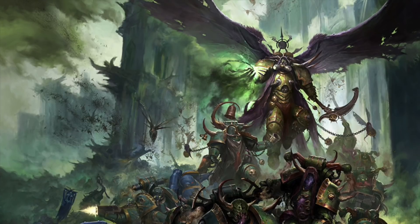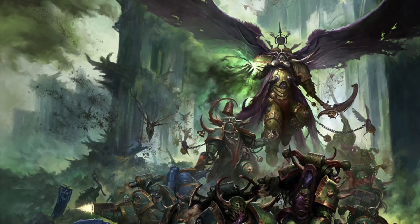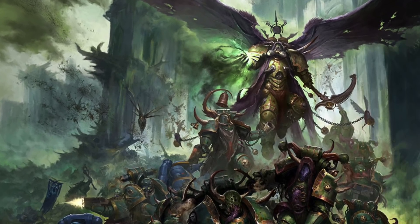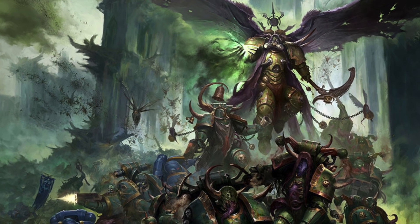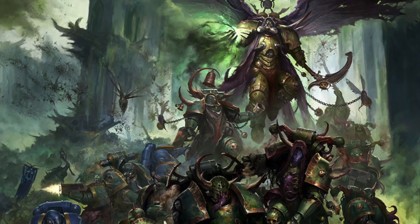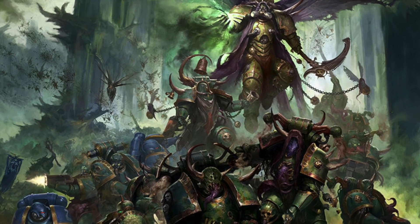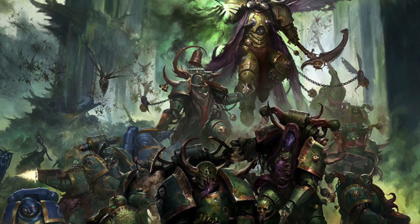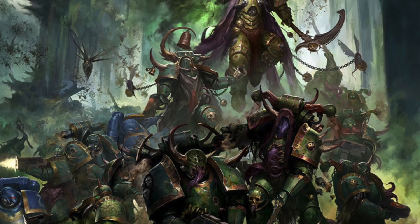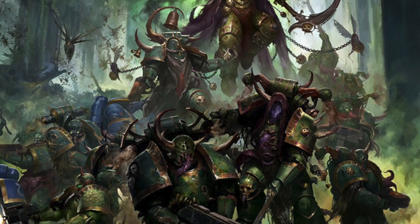Hi everyone. In this video we're going to take a look at a way that we can army paint the amazing Death Guard models from Warhammer 40k. When we look at an army painting project, it's inevitable that some armies and schemes are simpler than others. With the Death Guard, the trade-off for the amazing plastics they've now got is that they do need a little bit more planning and work than some simpler armies. But I think the end result is massively worth it.